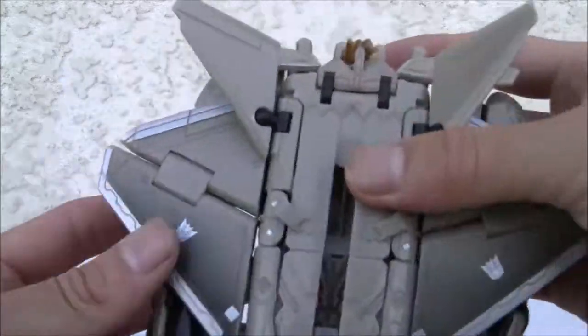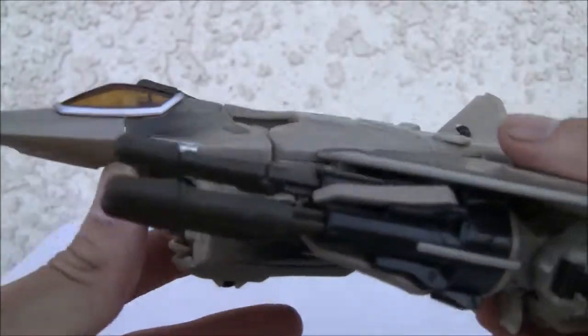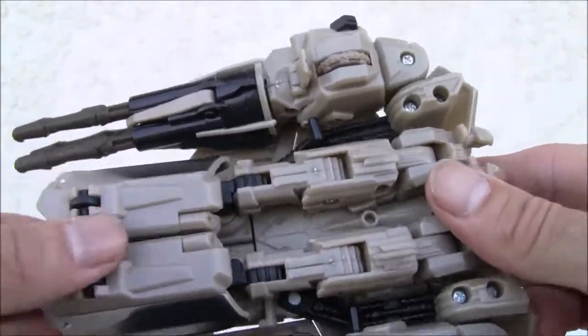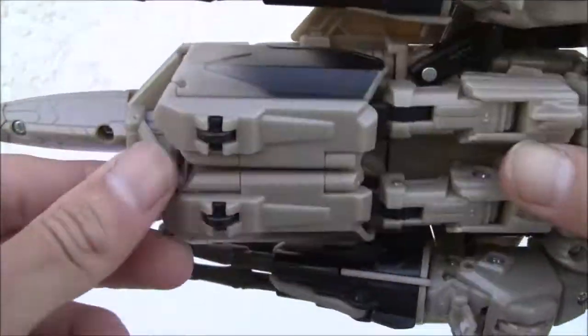Here's Starscream — obviously a Raptor, I already mentioned that. The tabs are okay. You can see little springs here. I like the light piping over here. You can obviously see the head from the bottom. Tons of undercarriage junk. No nose wheel. No wheel landing gear, which sucks.